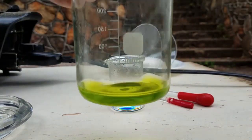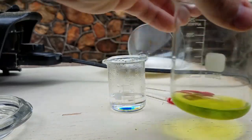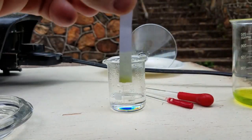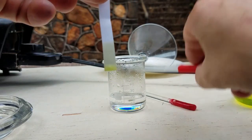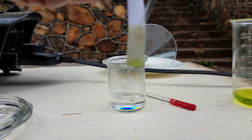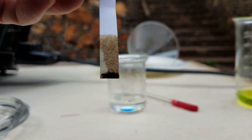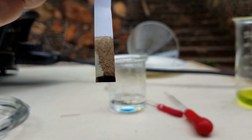Okay, I have a solution with gold content — now let's check how tin chloride works. Just a little bit of tin chloride. Oh my goodness, there is gold in the solution — can't believe it!